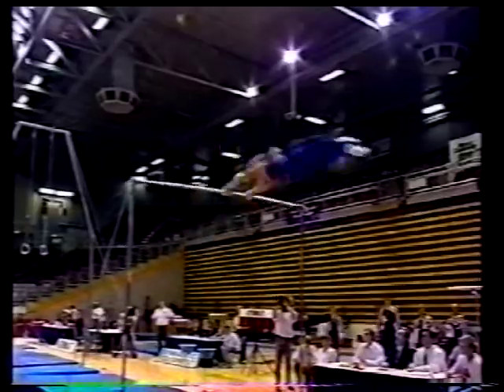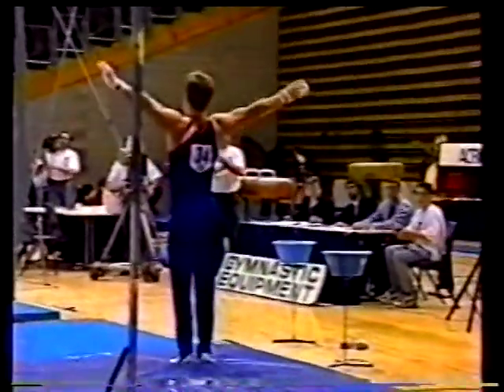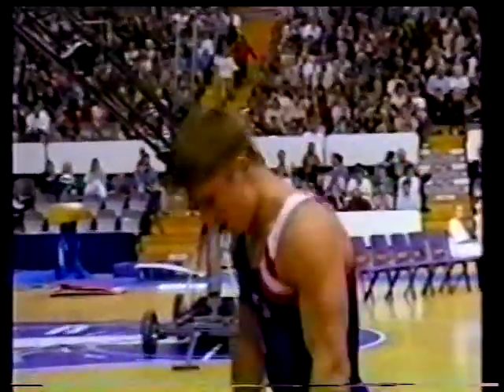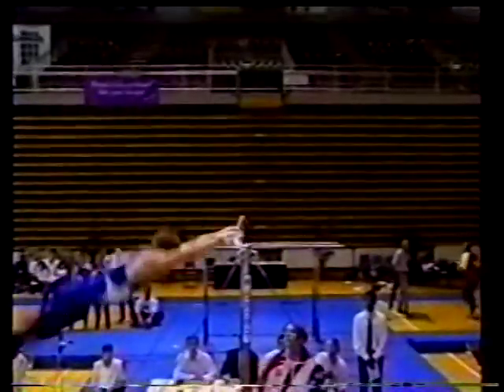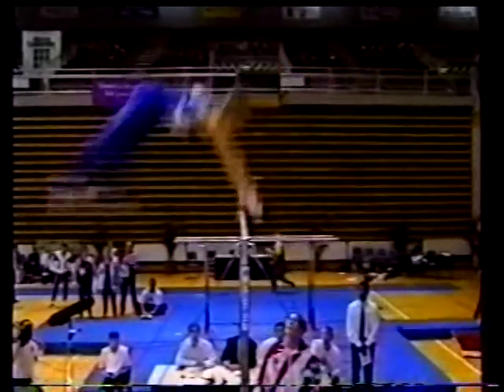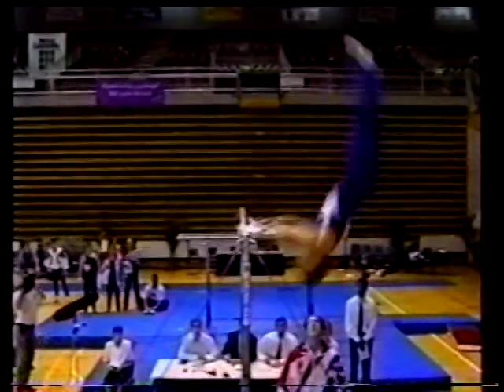Nice, crisp routine here, and finishing with a double layout full twist. Confident routine — yes, very nice work from Jamie Nashley there, the crowd like it as well. Here we see him winding up — straddled Kachev, second straddle Kachev, and straight into his Gienger — judges it well.